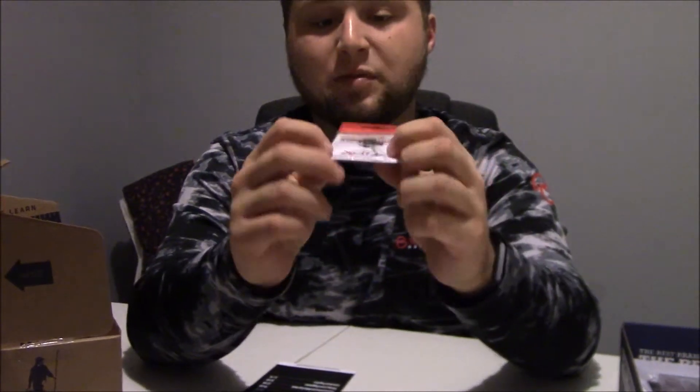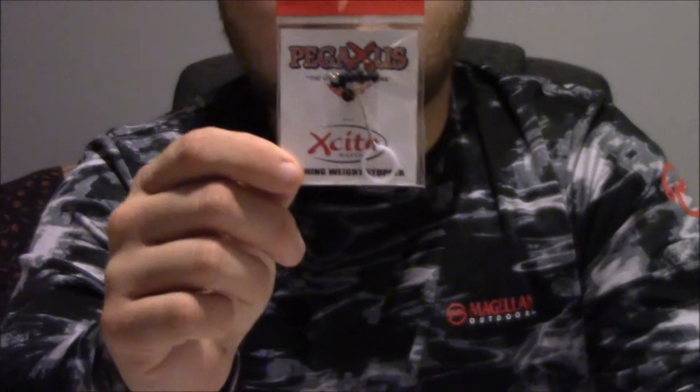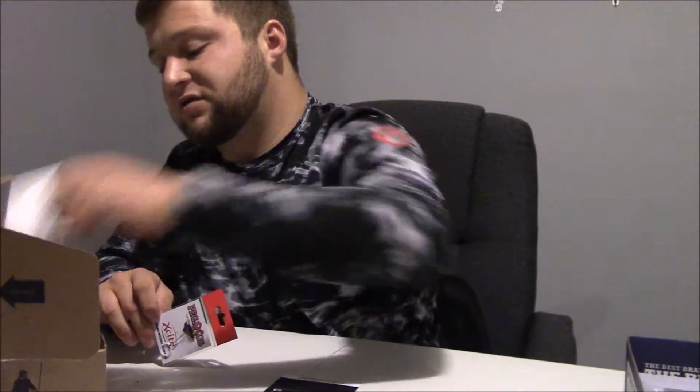Then we've got the Excite Baits Pegasus, which is just some bobber stoppers — and there's a lot of them on there, so that's pretty good. Bobber stoppers for your Texas rigs — pretty cool. So that's both boxes. Of course you've got your sticker and your tips and tricks card from MTB. If I was to pick one of these boxes, I'd probably say for this month I like the baits in the MTB box a little bit more.